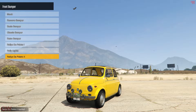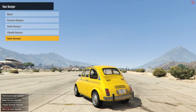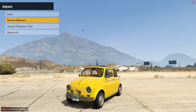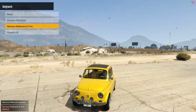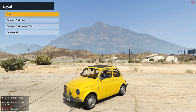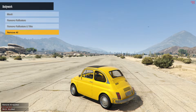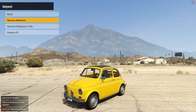Next we have the rear bumpers with fewer options than the front. The stock one is actually the exact replica of the real life one. We also have the bodywork options where you can remove the reflectors and trim, or remove everything — basically removing the chrome accents on the car.